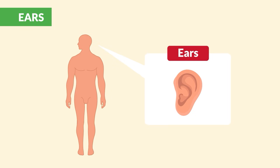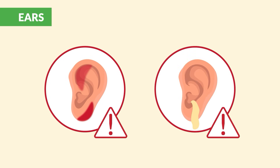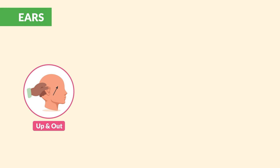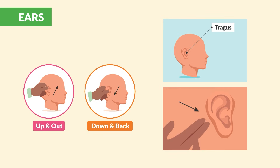Moving on to the ears: look at the outside of the ear and note any redness, discharge, or abnormal findings. Next, palpate and move the ear, checking for any tenderness. Move the tragus and palpate the mastoid process.